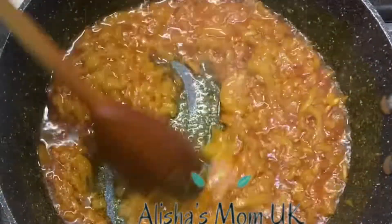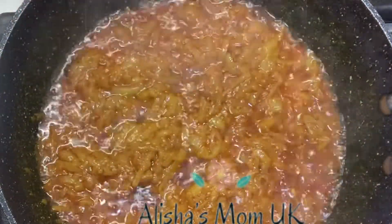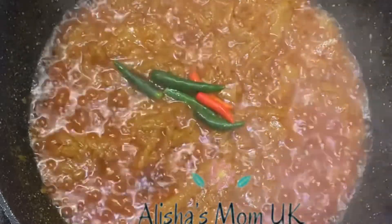Add a lid and mix. Add 2 or 3 green chillies. Add water. Add mustard paste — the mustard paste makes the curry more yummy. Add coriander leaf.